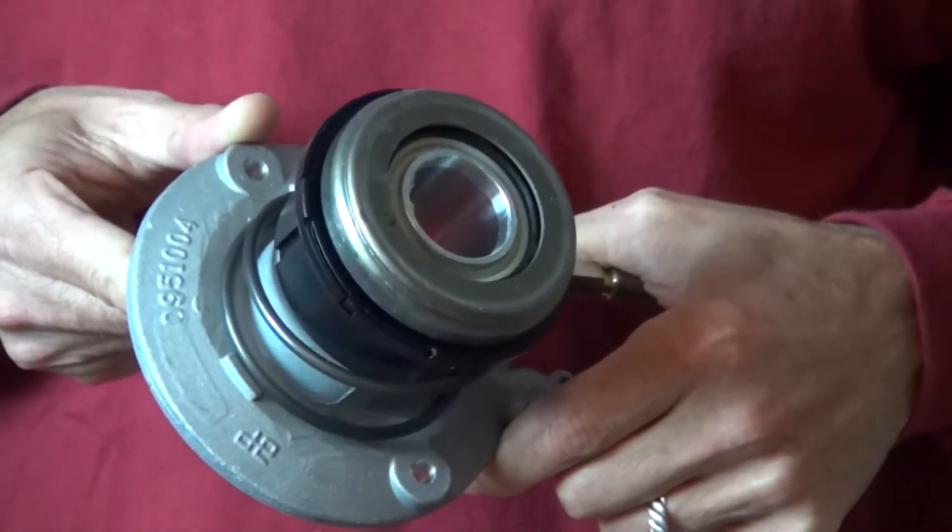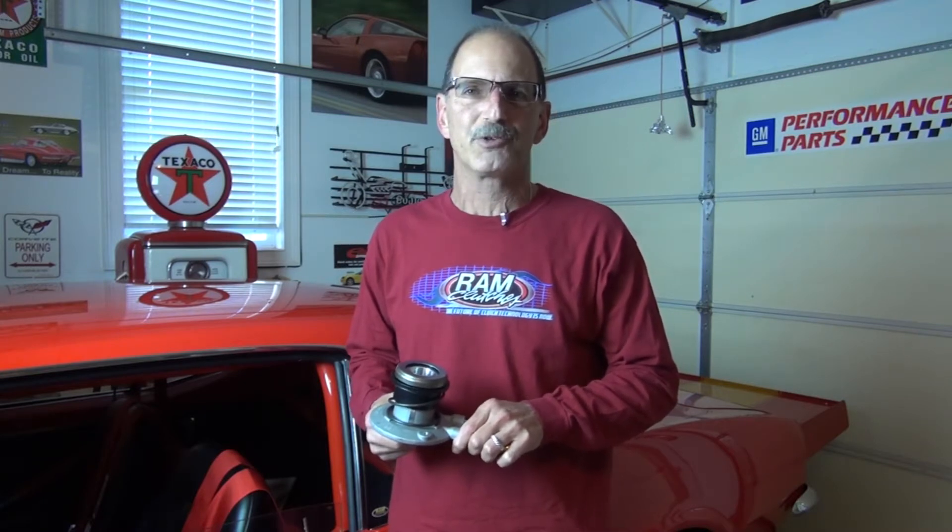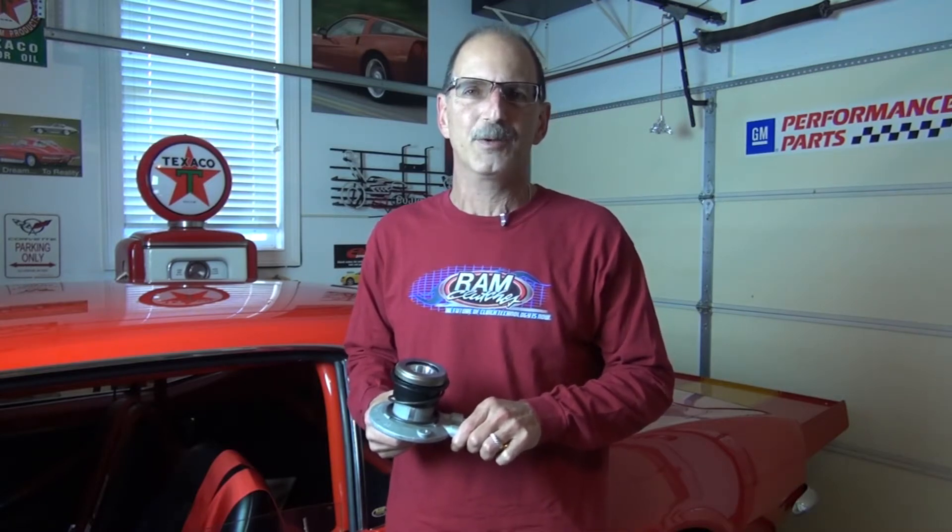Hi, I'm Mike Norsha from Ram Clutches. Today we're going to take a look at setting up the hydraulic release bearing or slave cylinder in your late model vehicle. Taking the time to do these measurements and calculations on the front end of your job can certainly save you a whole bunch of work on the back end by making sure everything is installed correctly.